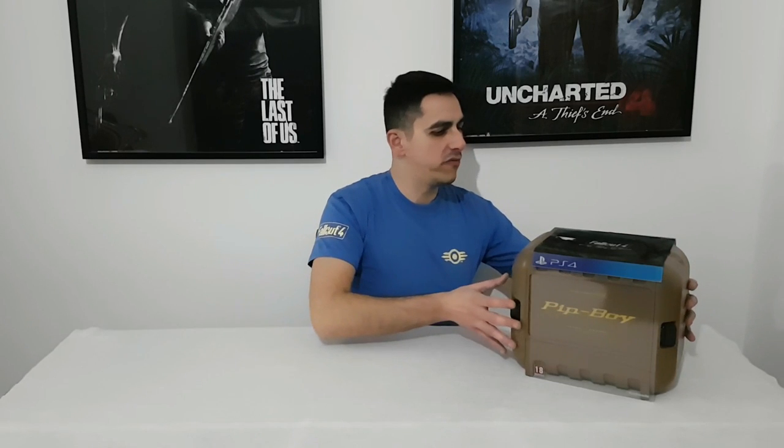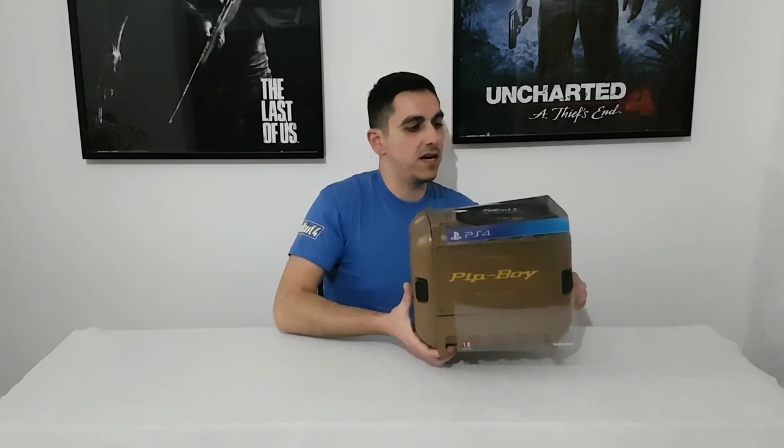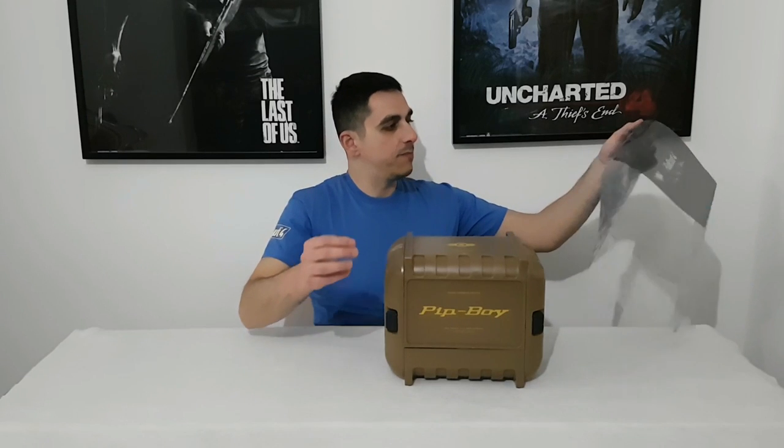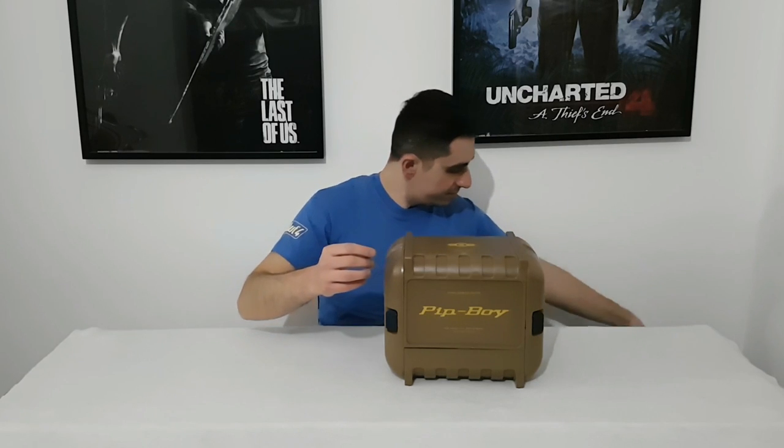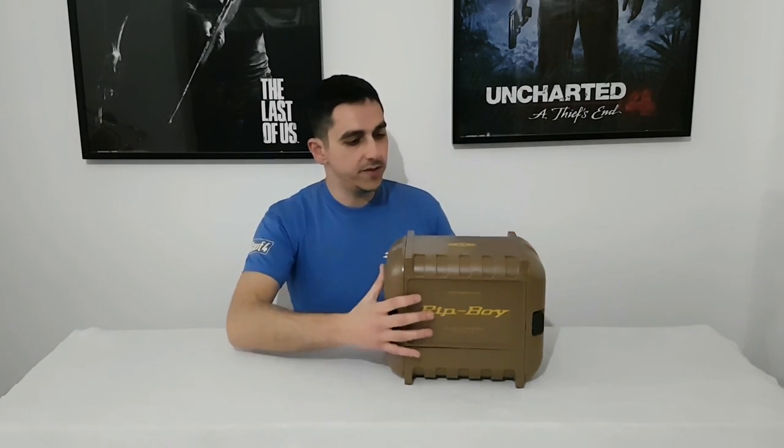From the first look we can see that the box is very weird. But let's start and see what we'll find inside. First we remove this plastic protective sleeve. And we have something very good inside.